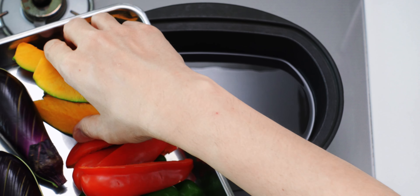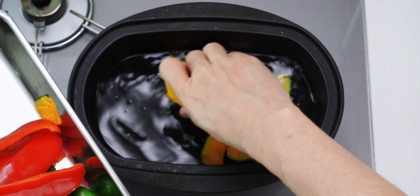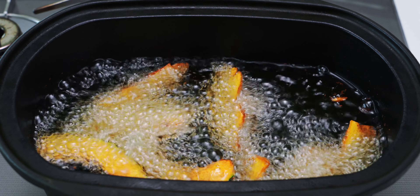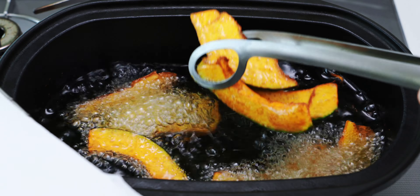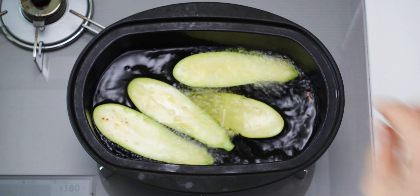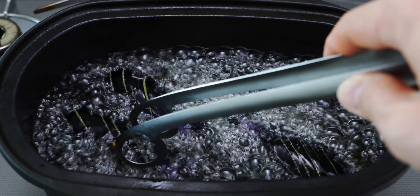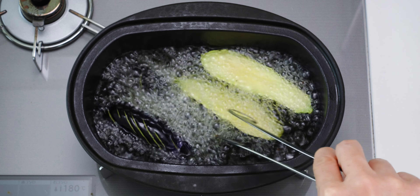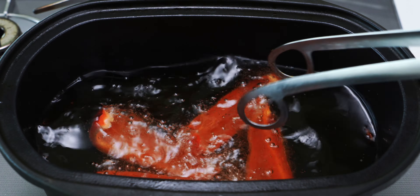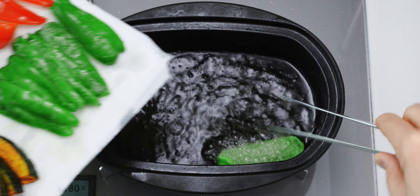I recommend frying the vegetables first and doing the katsu last, so it's nice and crisp when you serve it. The kabocha takes the longest, so I'm gonna start with that. You want to fry it until it starts to brown around the edges — this will take about two to three minutes. For the eggplant, add them to the oil skin side down. This sets the purple color of the anthocyanins in the skin so they don't turn brown. Because we've cut slits into these, they should cook through in about a minute and a half. Finally, I'm gonna add the peppers and cook them until the skin just starts to bubble. This will take anywhere from 30 seconds to a minute.